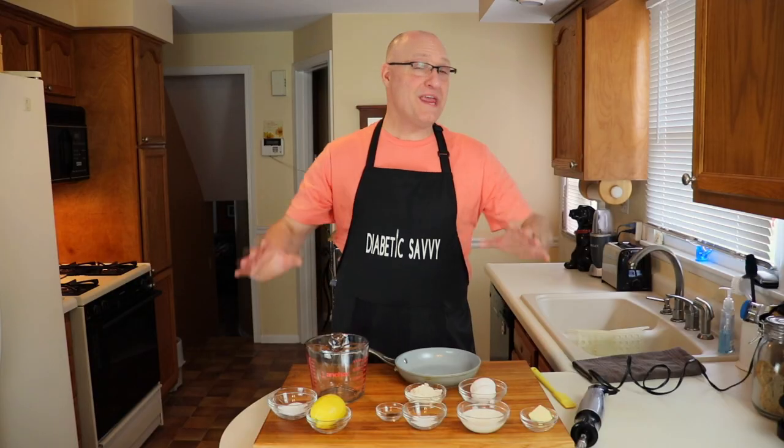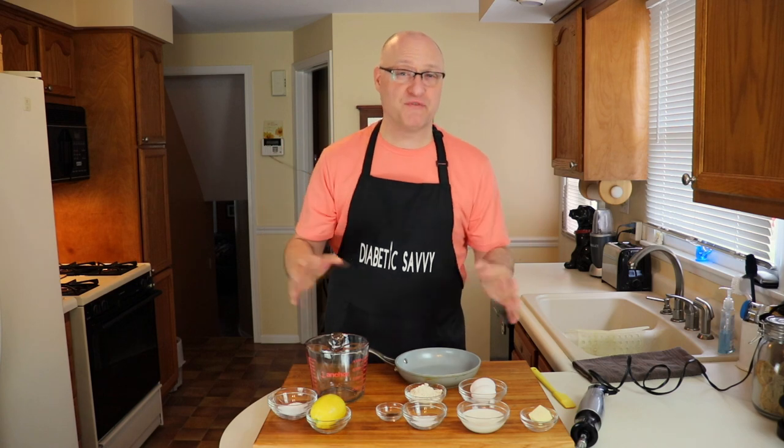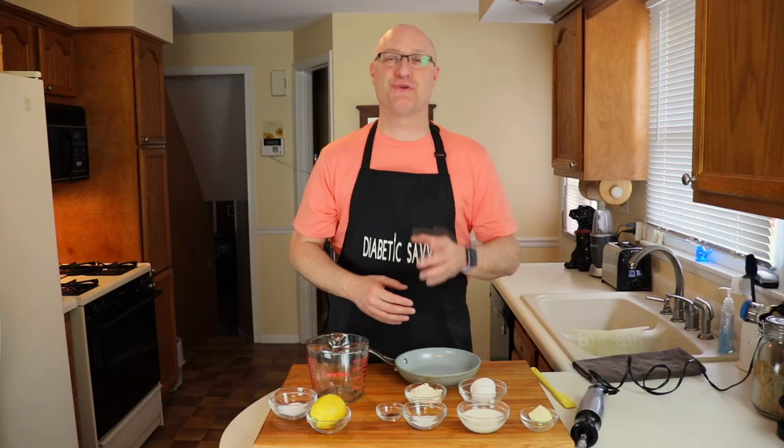Hi everyone, welcome back to Diabetic Savvy. We have got a fantastic recipe for you today. It's one of my weekend breakfast go-to favorites. We're talking about German oven baked pancakes, better known as Dutch Babies or Bismarcks. So stay with us.